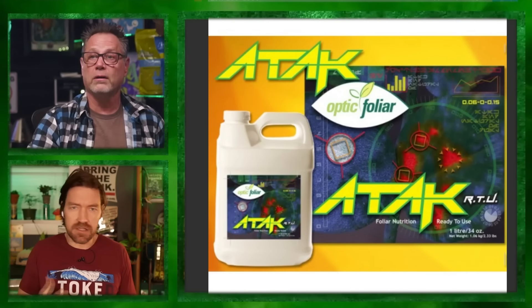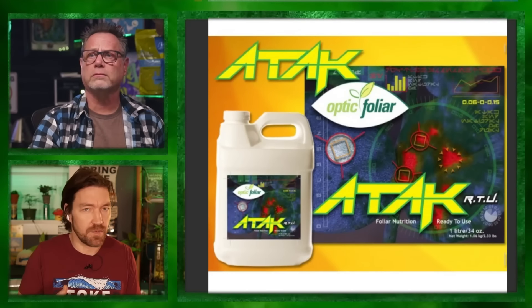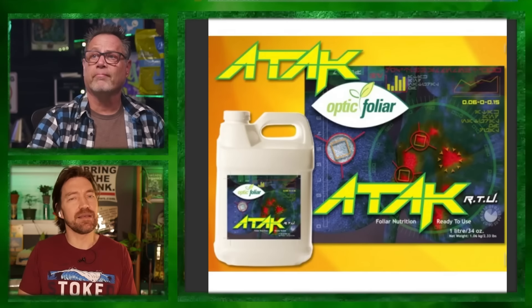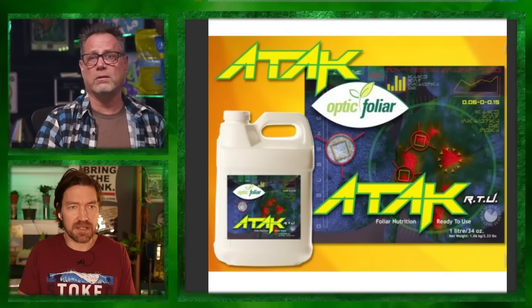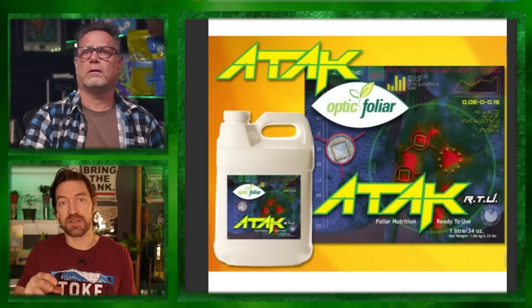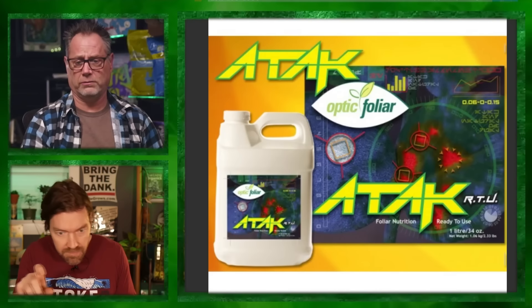Let's talk about sprays for PM. Optic Foliar's ATAC — or Ilium in Canada — uses copper sulfate at a very low rate. It can be used in late flower, even two days before harvest, and it takes care of PM without damaging trichomes. It's not going to eliminate PM entirely, but with scouting and spot spraying every three days, it can get you through to harvest.